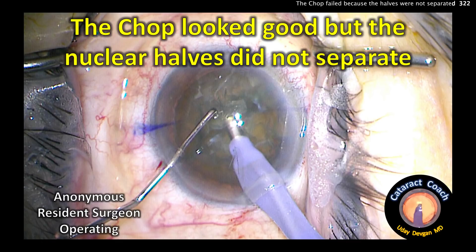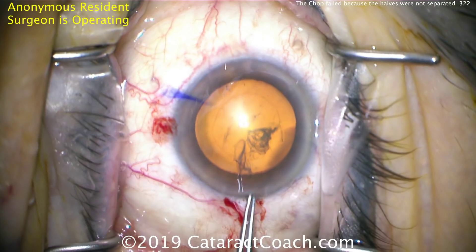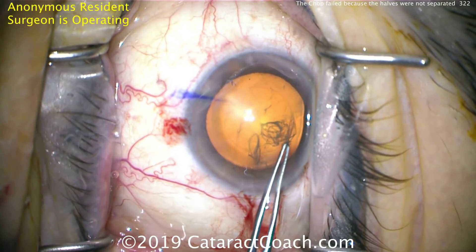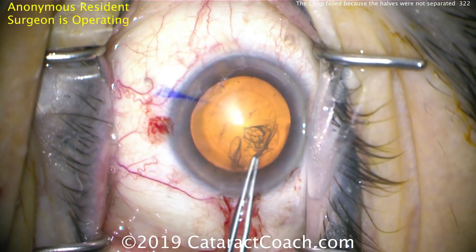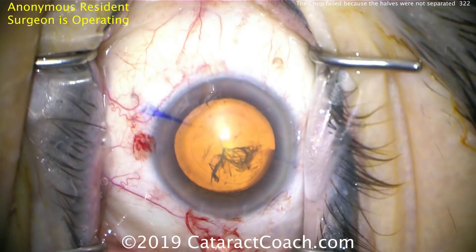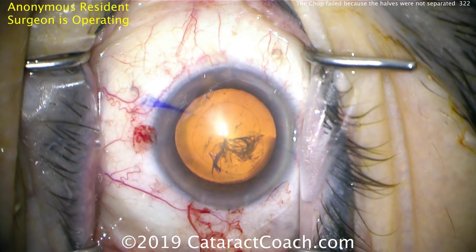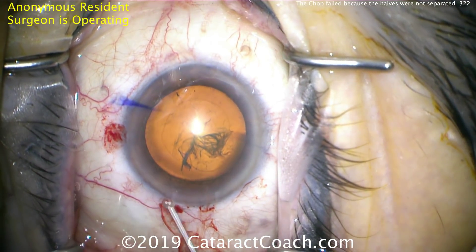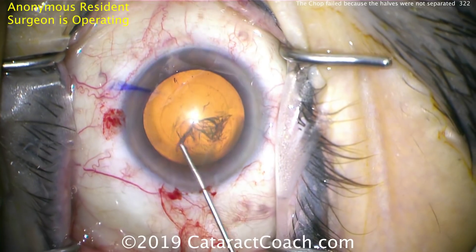CataractCoach.com. This chop looked good, but the nuclear halves did not separate. We have an anonymous resident surgeon operating here, and we're finishing up the capsorhexis — I'll show you just the FACO nucleus removal of this case. It's a nice round capsorhexis, well-centered, appropriate size, about five millimeters in diameter. The cataract is of typical density, maybe two to three plus nuclear sclerosis.